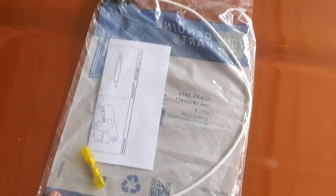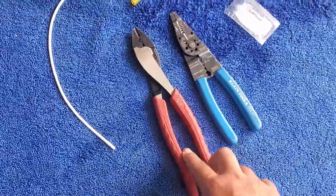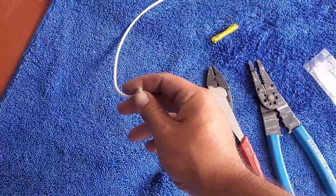Today we are going to do it properly and replace the clip. The tools you're going to need are a crimping tool and a wire stripper. This is very straightforward — it's only one wire, so there's no getting this wrong.